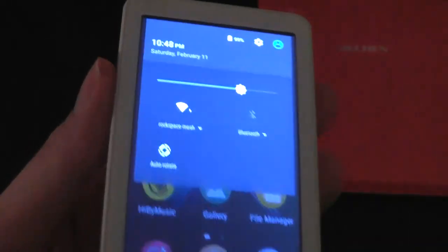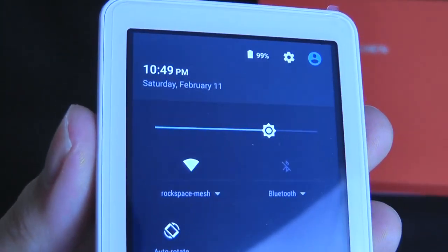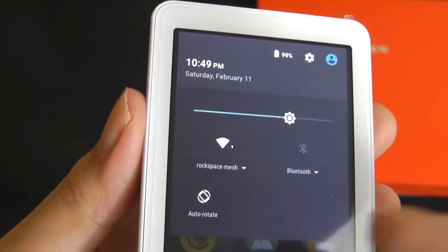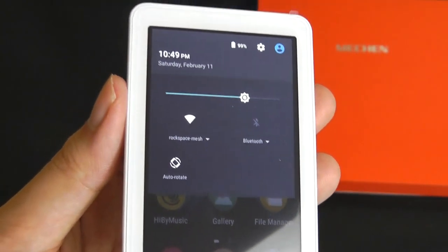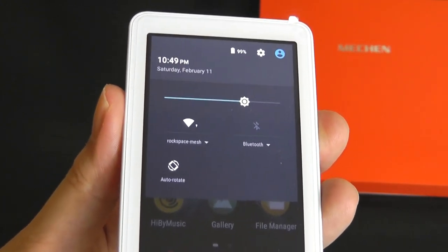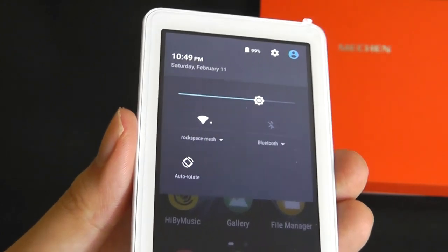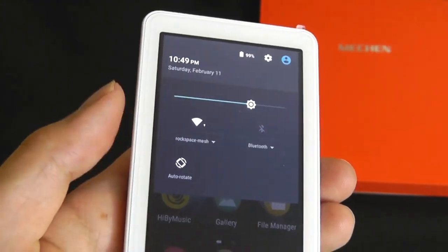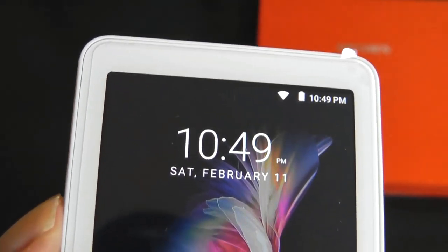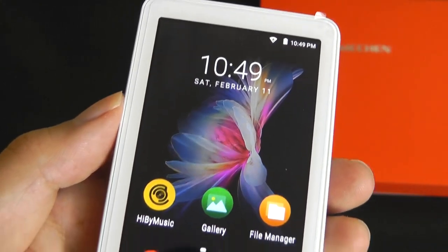We can drag down to access a pretty conventional Android navigation tray, where we can access settings like battery, Bluetooth, and Wi-Fi. Bluetooth here is using version 4.2, which is perfectly fine, though 5.0 or later would be even better as it increases the range and consumes less power. Overall, the Wi-Fi reception strength also seems fair — the polycarbonate frame seems to help it stay locked to networks even from a little further away, without too many issues.